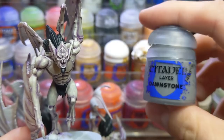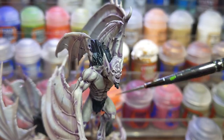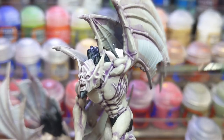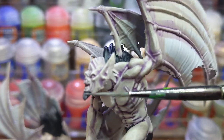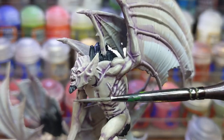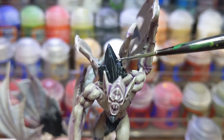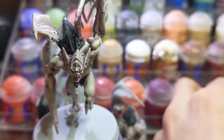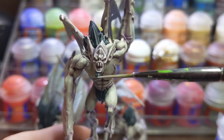To highlight the hair I used Dawnstone. Try to use the side of your brush as much as possible to make the highlighting process easier. To finish up the hair I used Ulthuan Grey for a second extreme highlight and painted it onto the very ends of the hairs.